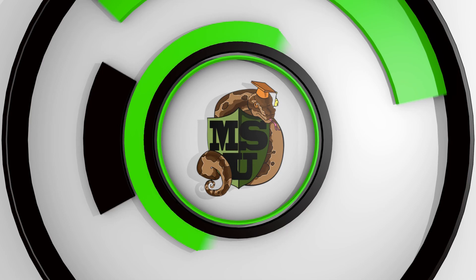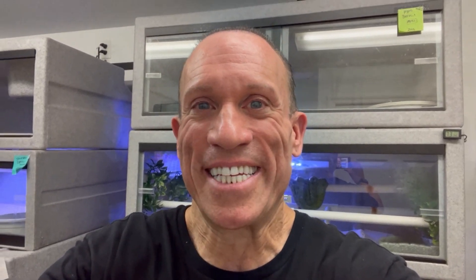Alright guys, our next hatched ball python clutch — they're all out, they haven't shed yet, but they're really cool looking so I want to show them to you anyway. It's going to be from a leopard blackhead het lavender male that took forever to breed — this guy was the worst eater I've tried to breed in the last three years. Finally we got a clutch from him, bred to a lavender female, and we got some really nice babies. Hopefully we can identify them — I'm always open if you guys have suggestions.